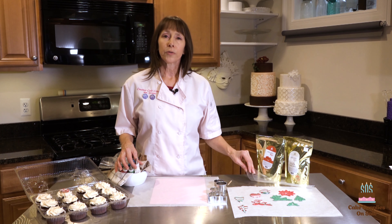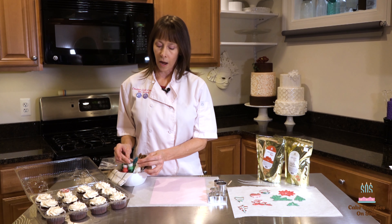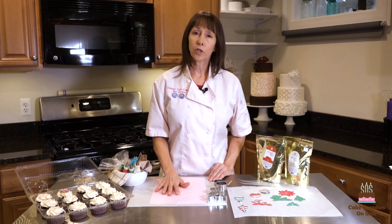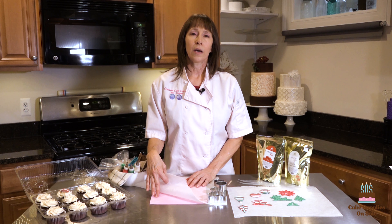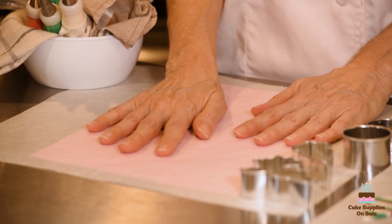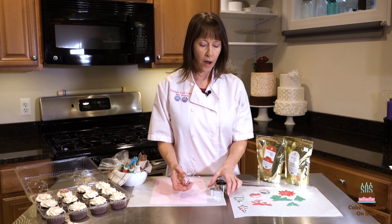You're also going to need pastry bags and couplers and metal tips. I'm using a size number three and a size number five. You're also going to need some parchment paper for your work surface, as well as a piece of craft foam underneath, and the craft foam helps your work surface not cool the candy melts too quickly.